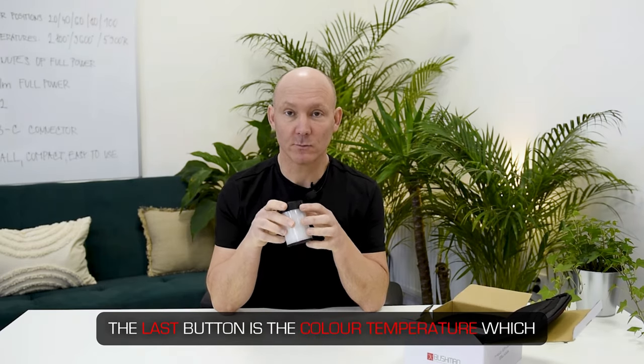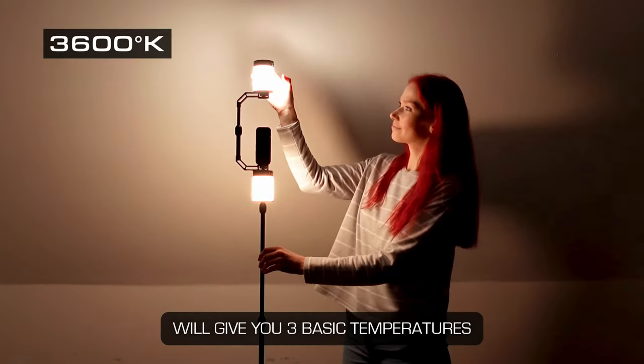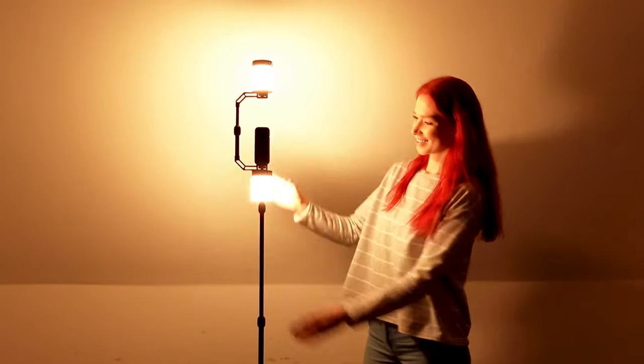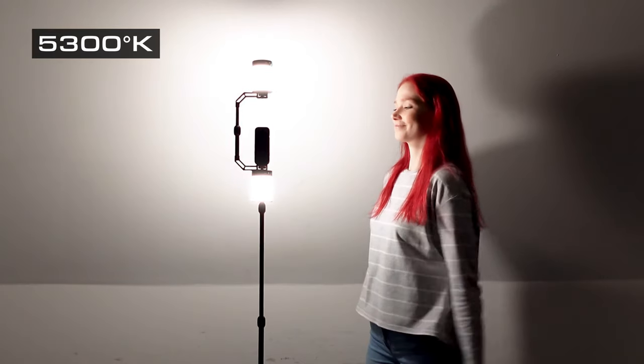That's very bright. The last button is the color temperature, which will give you three basic temperatures: cold, medium, and warm — 2800, 3600, and 5300 Kelvin.